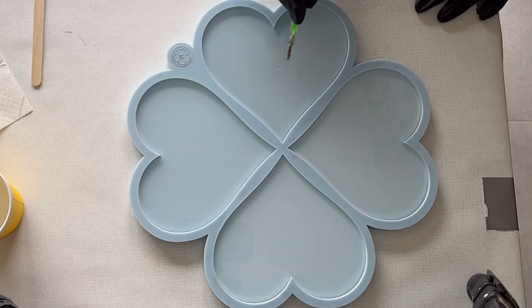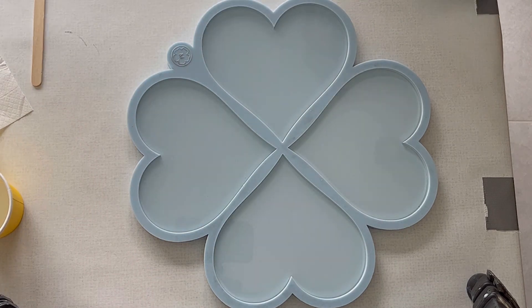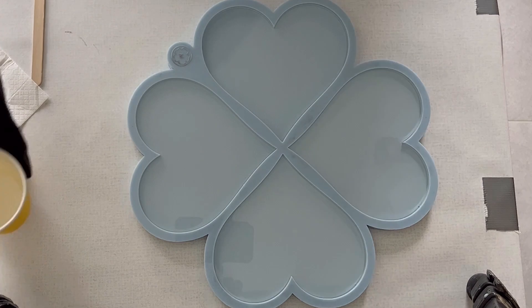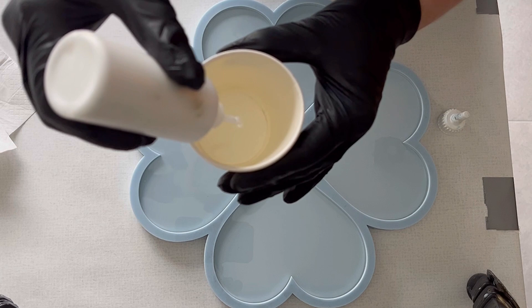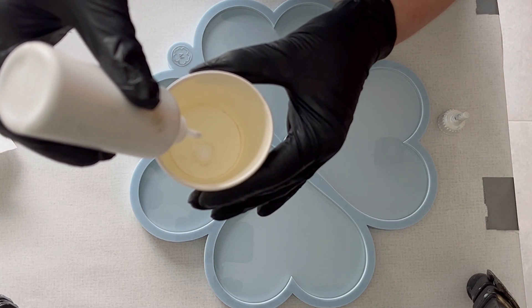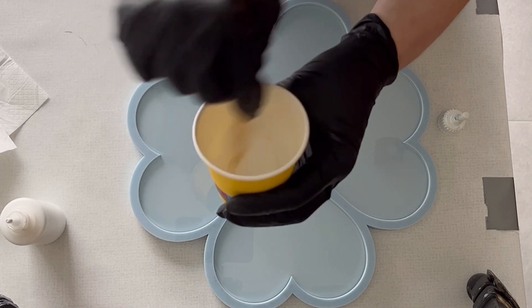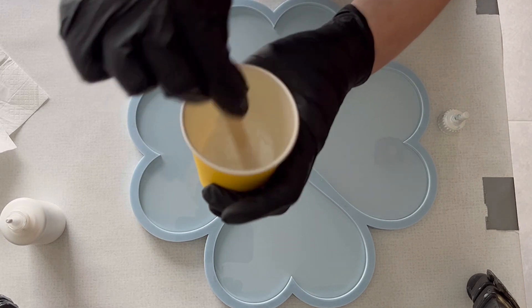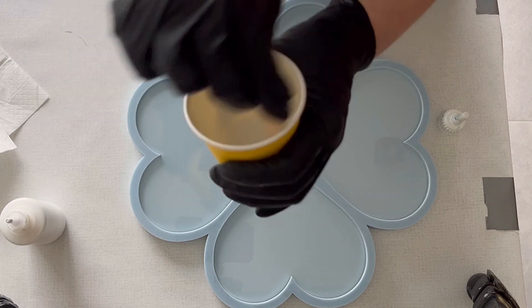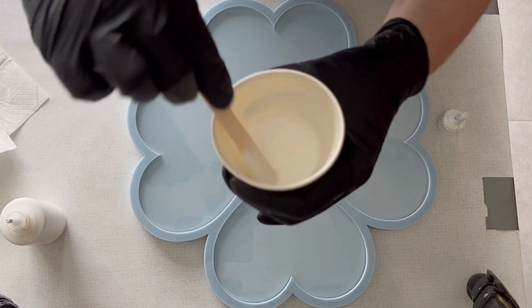Hello everyone, welcome back to a new video. Today I want to pour the hearts, and I thought because it's also gray and rainy and not wonderful weather, I'll go with spring colors. I already poured my clear resin into my heart mold — the mold is from Molds and Shapes — and now I'm just mixing my white. I'm using for the first time for flowers the pigment drops, so I'm quite curious how this is going to turn out.